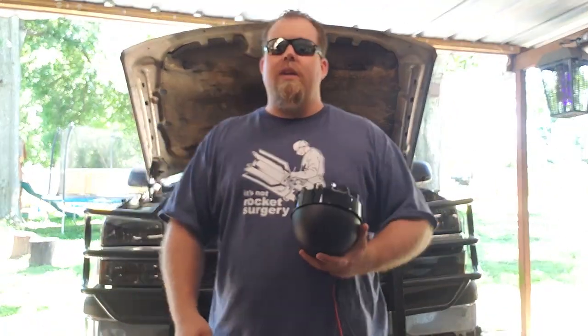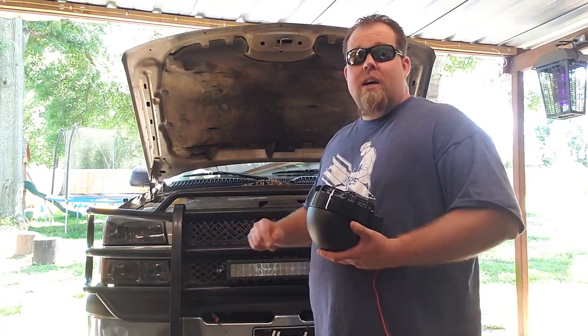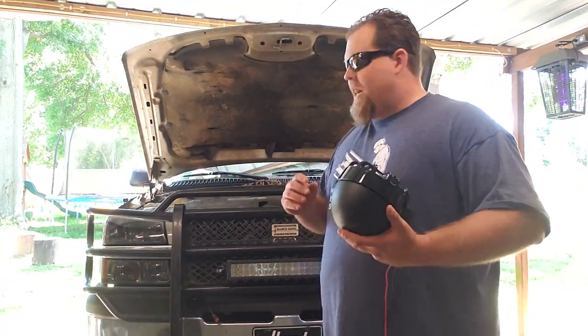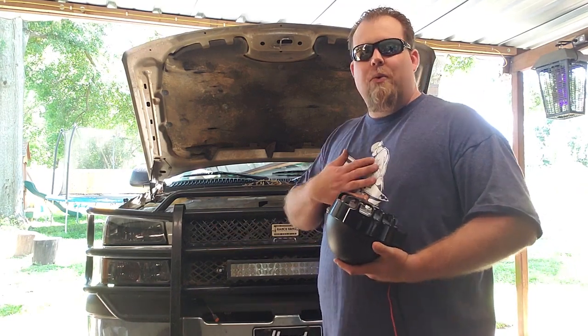Hey there, ladies and jelly spoons — Joe here again. Today we're gonna be doing a project for my cousin. He's a little camera shy so he's not gonna be on; he's staying off in the background. This is his truck we're gonna be working on — it's a Chevy. We won't hold that against him. I'm a Ford guy, he's a Chevy guy. We're family — what can you do?